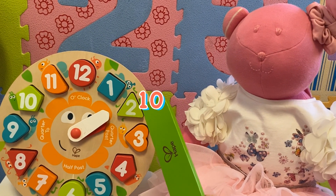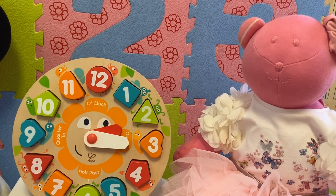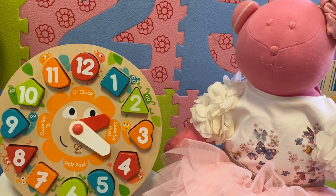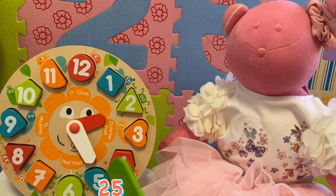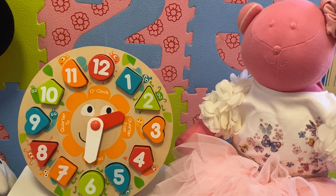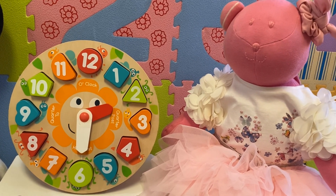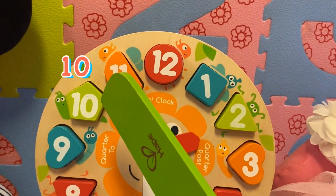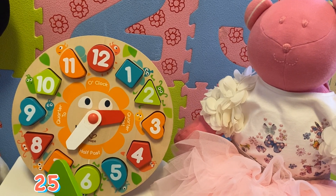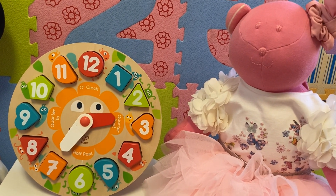Now it's ten past two. Now it's quarter past two, or it's fifteen past two. Now it's twenty past two. Now it's twenty-five past two. Now, kids, it's half past two. Now I need to count in fives to see how many minutes are left to reach the next hour: five, ten, fifteen, twenty, twenty-five. There are twenty-five minutes left until it's three o'clock.